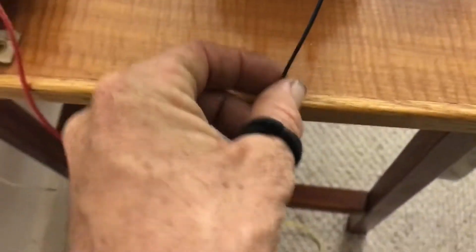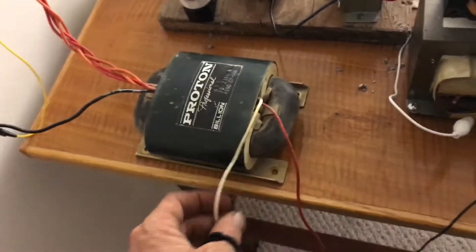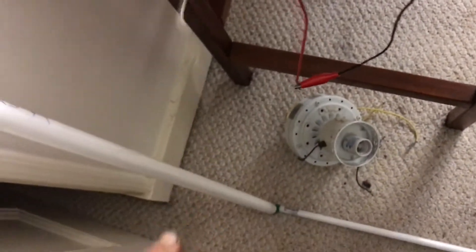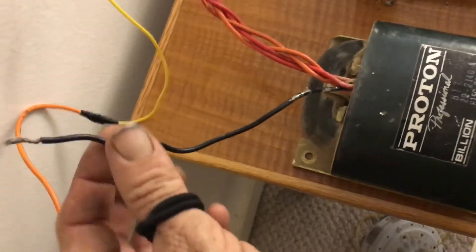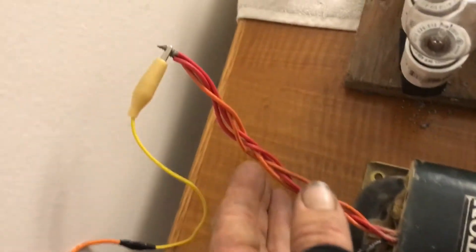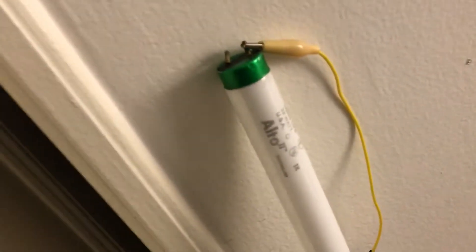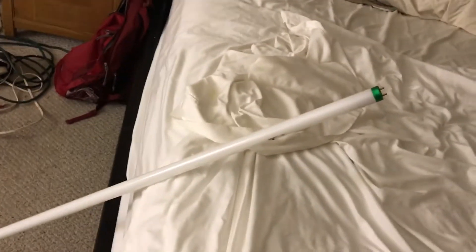Into the primary of the microwave transformer — secondary — it's connected to this transformer. The primary of that transformer, the other end is open. The secondaries: this one's open, these three are tied together, which is connected to the bulb, which then connects to that bulb, and then to that bulb, and that one's open.